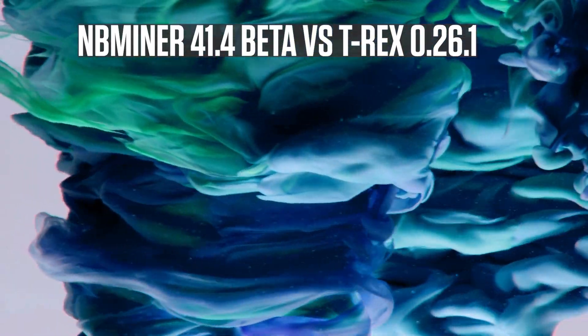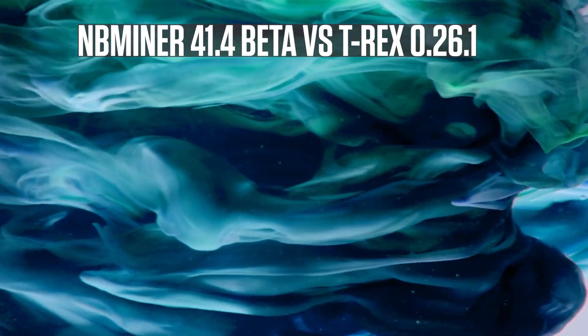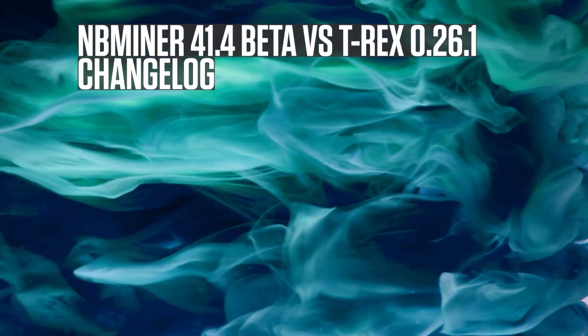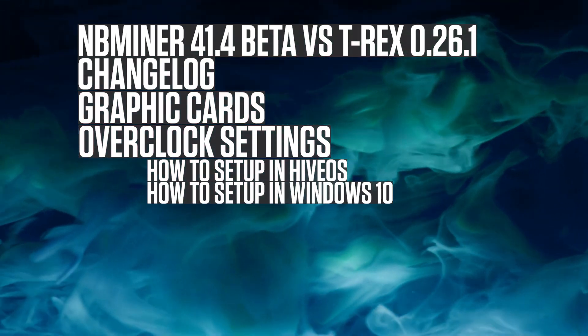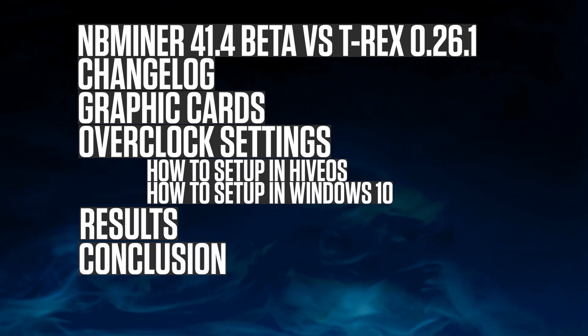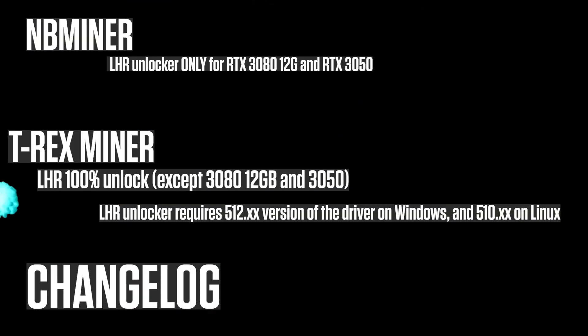Today we're covering NB Miner 41.4 beta versus T-Rex 0.26.1. We'll go through the changelog, the graphic cards, overclock settings including how to set up in HiveOS and Windows 10, results, conclusion, and profits.